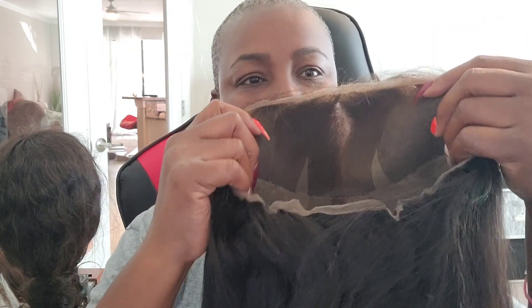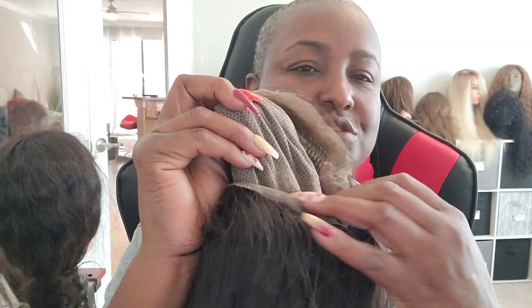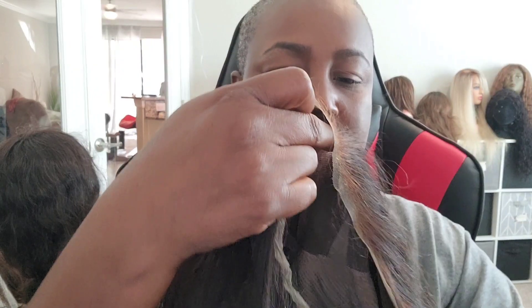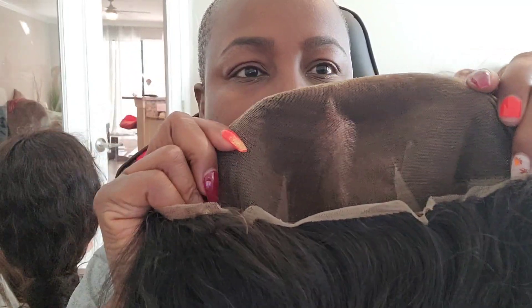This is the unit I'm getting ready to apply — it's a full lace wig. It has the adjustable strap in the back, combs in it. I do not need the combs. It has the stretch panel, and then of course you have all the lace, like a lace frontal in the front.